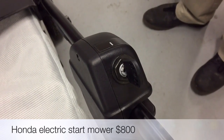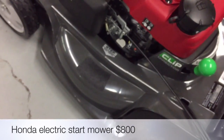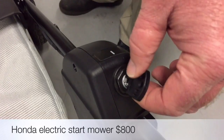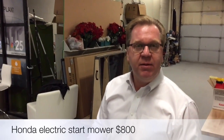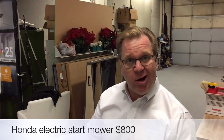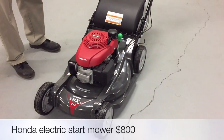Here we have a Honda mower — this is their top of the line. It actually has a Xenoid deck, which is plastic, so less vibration and it doesn't rust. I'm focused on this key because there's no pull cord — you just tap the key and electric start fires it up automatically. Electric start has been around for a long time, but the technology is better and it's gotten more affordable — great for anyone who might have a hard time pulling a rope. This is for a sizable lawn — if someone wants the top-of-the-line machine, this is as good as they get.